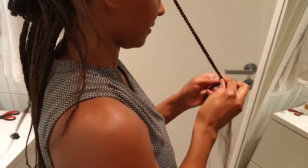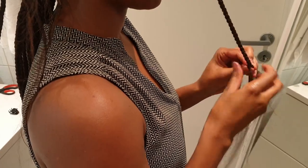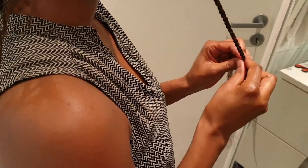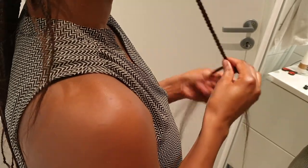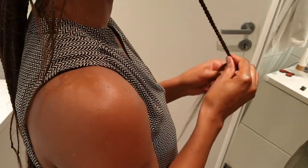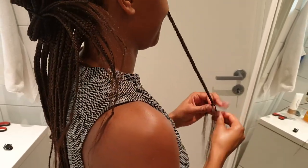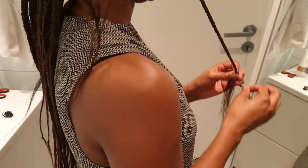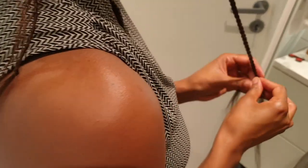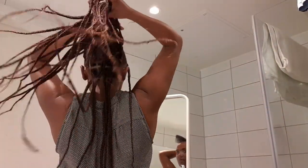Welcome everybody to my channel. Today I will show you how I made these amazing knot braids. My hair is quite short and natural, but the braids look so neat. If you want to learn about this, don't go anywhere. Welcome to subscribe if you haven't, and if you're a returning subscriber, welcome again and enjoy.